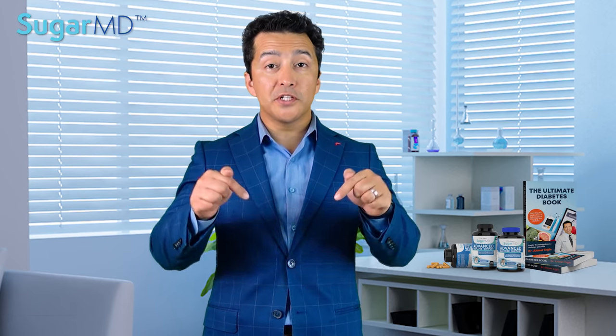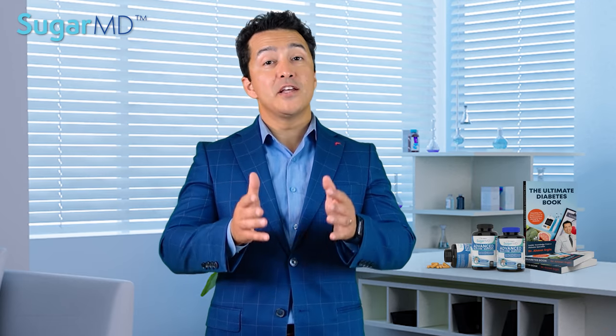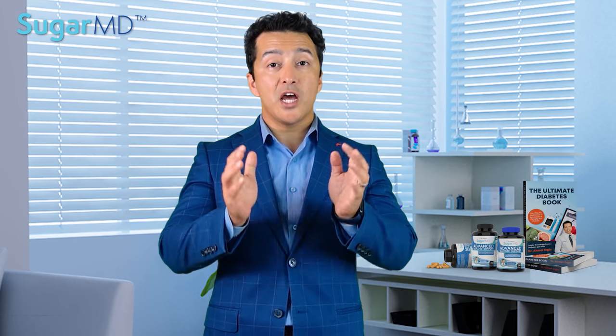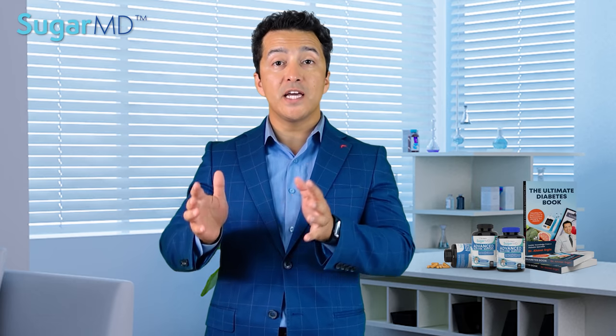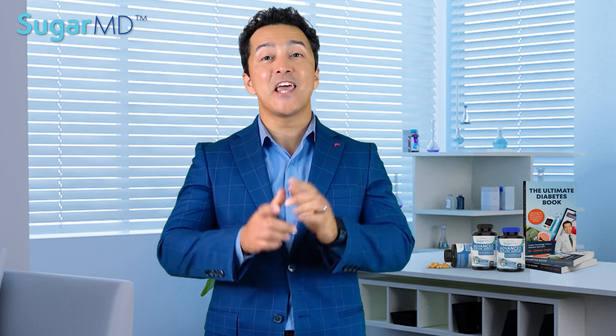Hi guys, thank you for watching. I have a quiz for you in the description below. After you watch this video, take the quiz and answer the questions. The more questions you answer correctly, the higher your chance — one in three will win a chapter from my book, delivered electronically. It's a real chapter from my Ultimate Diabetes book. So finish the video, take the quiz, and win.